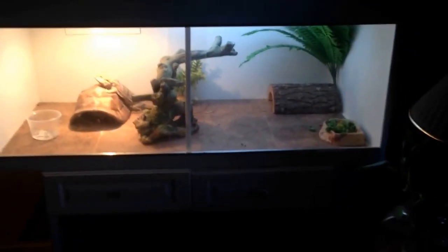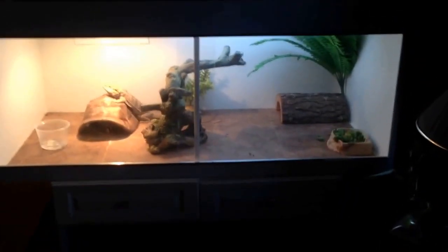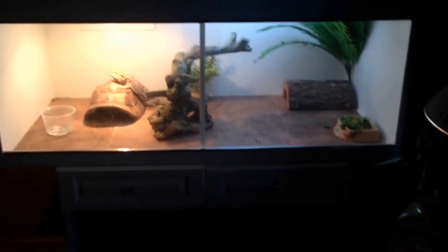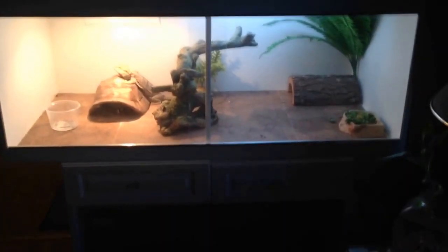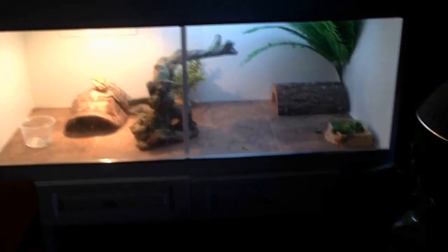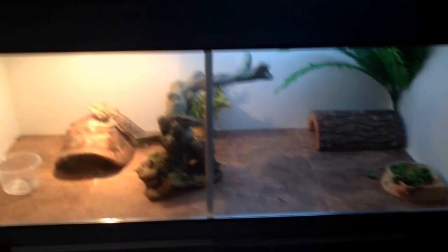Hey everybody, this is Cody here and I built a new bearded dragon enclosure, so I thought I would give you guys a quick overview. So here it is. It's made out of melamine. It's 49 inches by 24 inches by 24 inches, and I only got it that big.